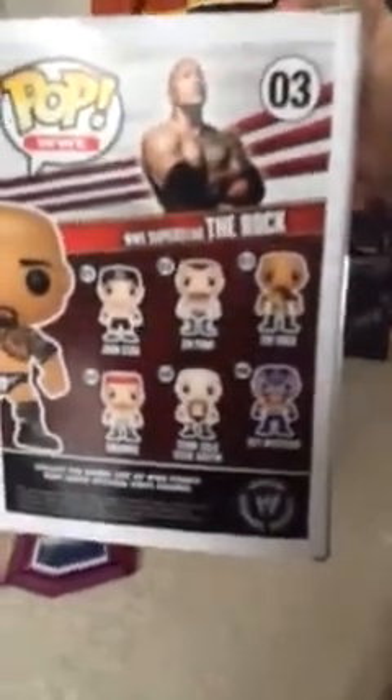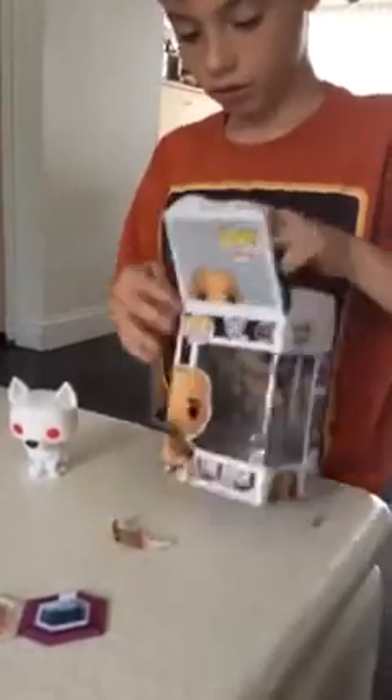We're going to be opening this Rock Vinyl Pop. Here's the back — all the ones you could get. There is John Cena, CM Punk, The Rock which we got, Sheamus, Stone Cold Steve Austin which is the one we're looking for, and Rey Mysterio. Here's the Rock in the plastic case. Let's take him out — he looks cool, eyebrows sticking up, very smooth, very clean. Got this for free from my Uncle David at his toy shop.